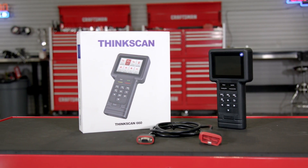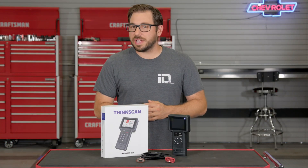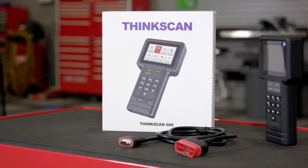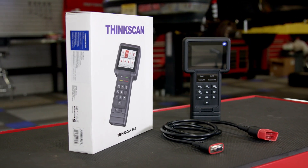ThinkCar is a company built by tech savvy individuals with a love for cars. They use their decades of tech experience to design some of the most capable at-home and professional automotive diagnostic equipment, and in this video we're going to be checking out their ThinkScan 660.